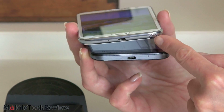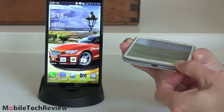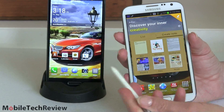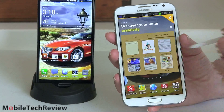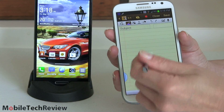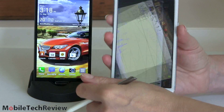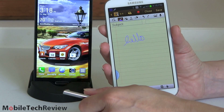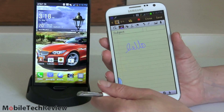The special thing about the Note 2 is the pen — more than anything this sets the Note 2 apart. It has a digital S Pen with Wacom technology. This is much more precise than your finger or a capacitive stylus, and it automatically launches some pen-aware applications. You can set it to not do that if you prefer. What you get is writing just like on a piece of paper — nice, thin, precise-looking writing. It has pressure sensitivity and also palm rejection, so you can lean your hand on the big screen while writing.